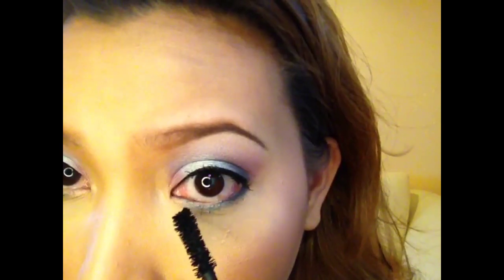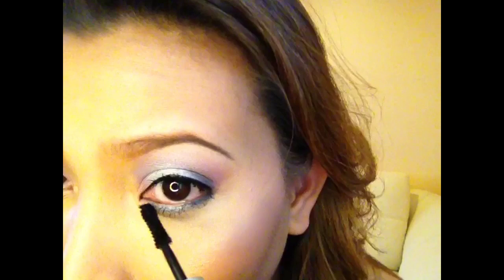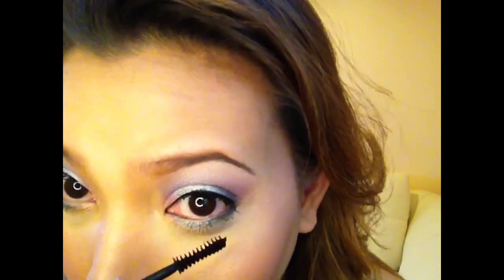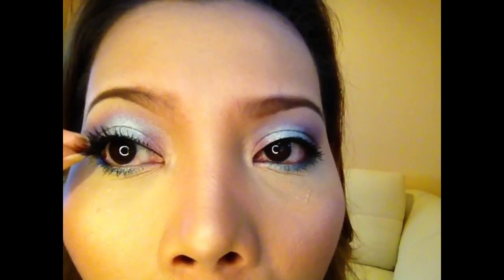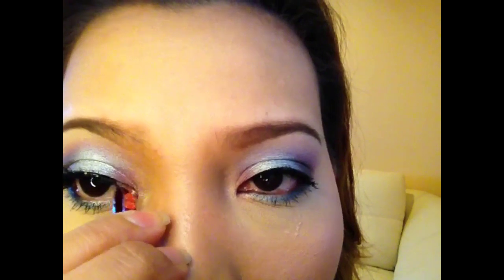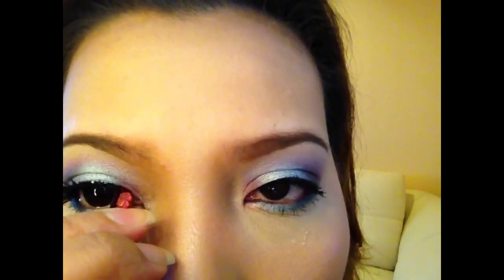Putting highlight on the nose and the cupid's bow, and for the inner corner area I'm using this Lancôme highlighter. For the lower lashes I'm using this Blink waterproof mascara — I always prefer waterproof mascaras for the lower lashes. Now here are the false lashes; you just have to wait 20 to 30 seconds so they're easier to apply. I think I'm using the Beige Cosmetics false lashes here.